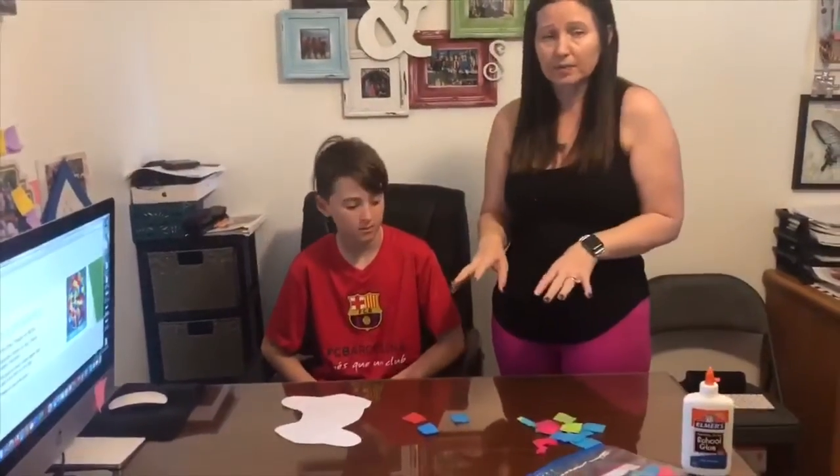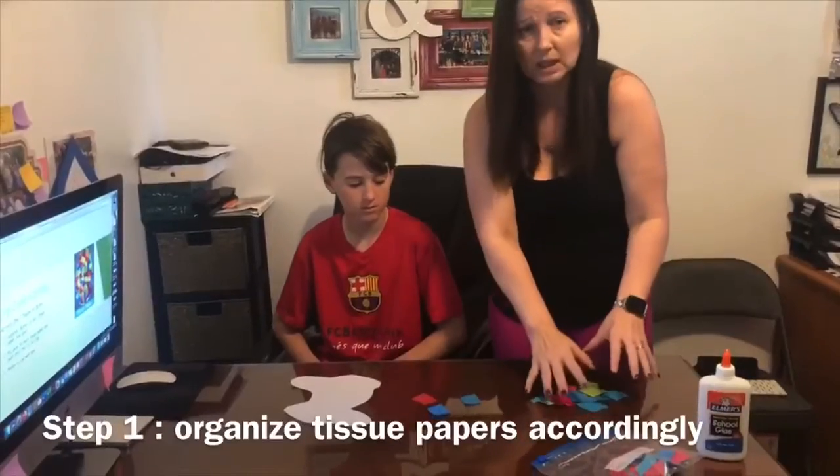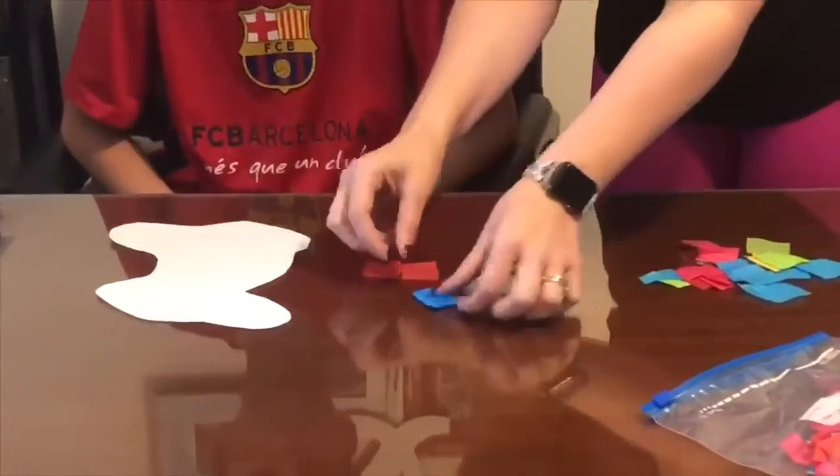The best way to set this up for the tissue paper on the bunny is to have a bunch of tissue paper on the side, because it gets overwhelming when there's too many in front of the kid — just have a couple out at a time.